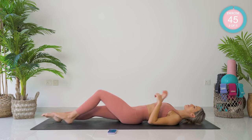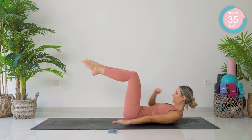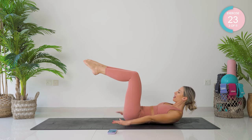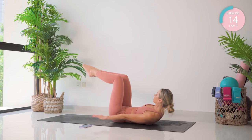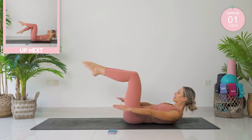Incredible. Next up, Pilates 100s. You're bending both knees to 90 degrees at the knees and the hips. Come on up into a crunch and you're going to pump those arms up and down. Keep looking forward. Tuck your chin to your chest. Belly button back towards your spine and rib cage down. Breath in for five arm pumps, breath out for five.